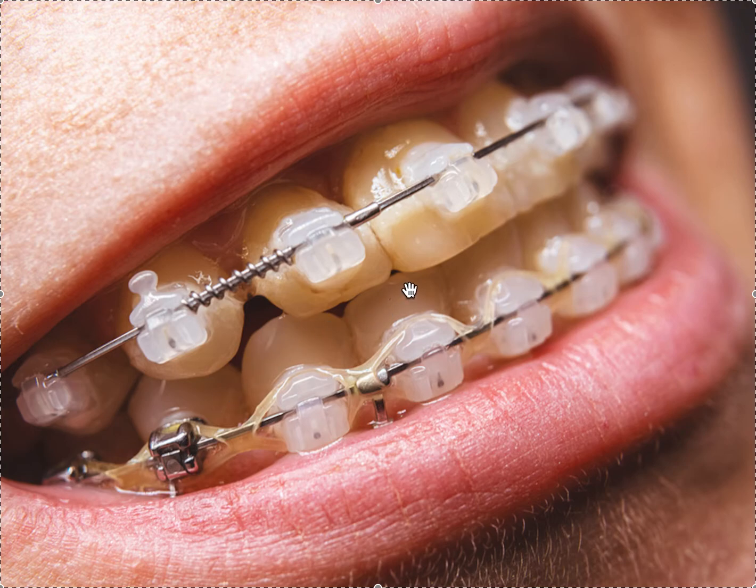This really makes very little sense because they're having to use power chain anyway. Using self-ligating brackets on a case that needs power chain makes no sense to me — what's the benefit? You still have to see them every four to eight weeks to change the power chain. Anyway, that's about self-ligating brackets and why you'd want to use them. Thank you.